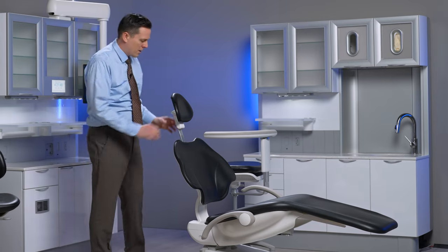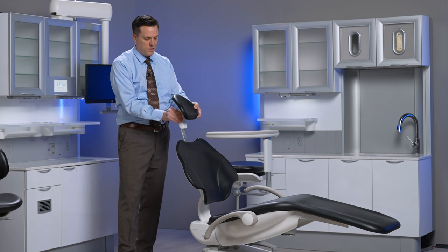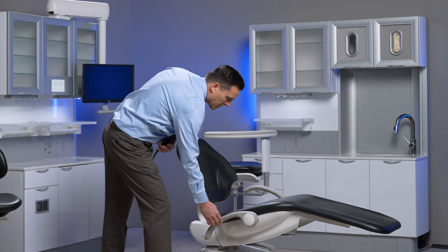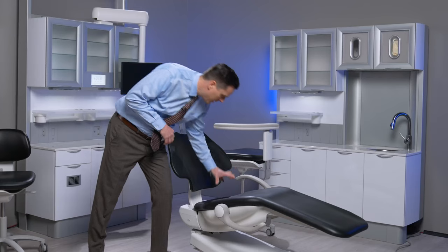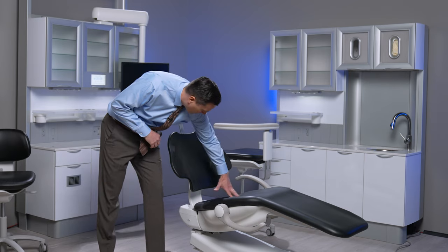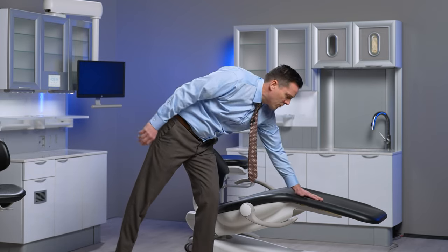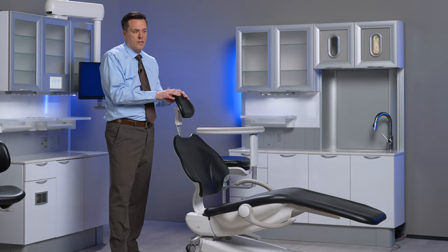I'm going to bring the headrest forward using the lever, and I don't want to leave it flat. I'm going to take the armrest and push it all the way forward. What we're trying to do is encourage the patient to sit at this part of the chair. The upholstery design is very purposeful — the patient needs to be seated with their back all the way against the backrest to take advantage of the lumbar support, the knee break, and to allow proper adjustment of the double articulating headrest.